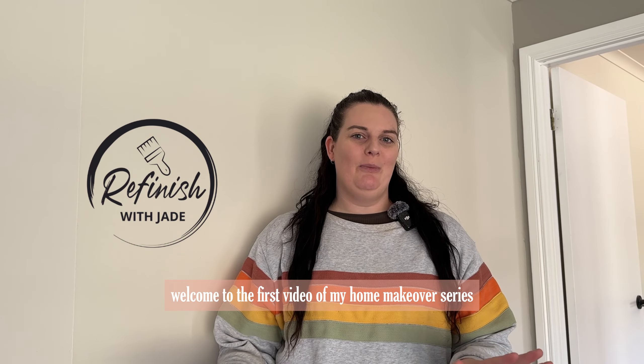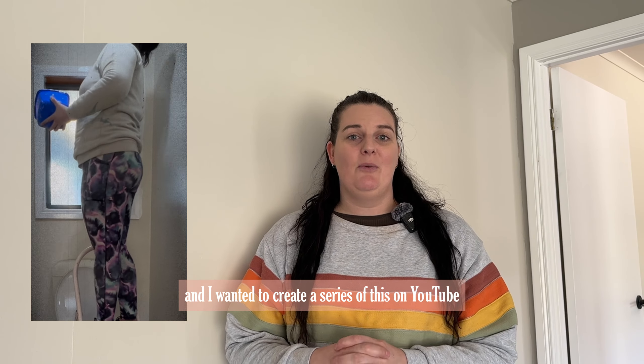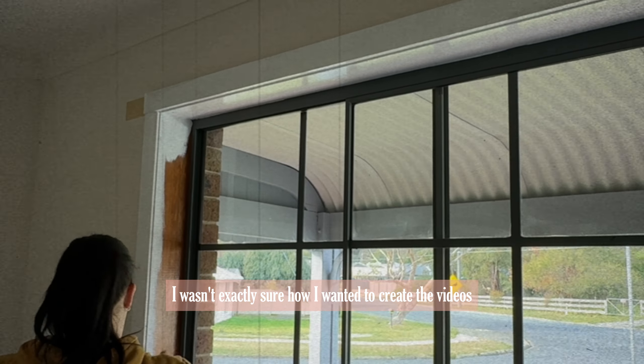Welcome to the first video of my home makeover series. When I decided that I was going to be renovating this house and creating a series on YouTube, I wasn't exactly sure how I wanted to create the videos.